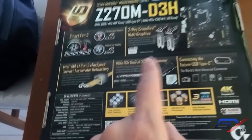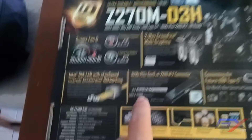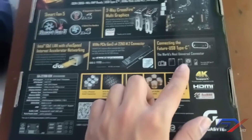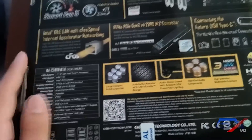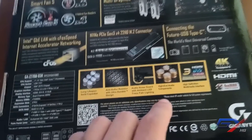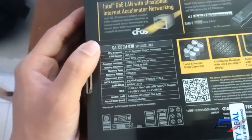It has an NVMe PCIe Gen 3 x2 2210 M.2 connector for M.2 SSDs, which is up to 32 Gbps — faster than SATA 3. It also features USB Type-C, the next universal connector, long-life solid capacitors, anti-sulfur resistors, audio noise guard with LED trace path lighting, high-end audio components, and HDMI output.